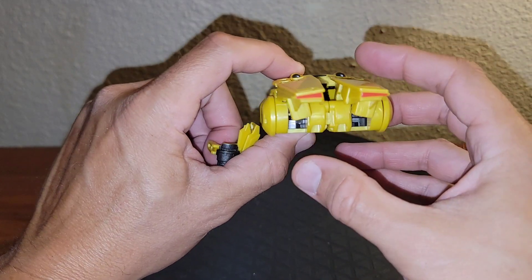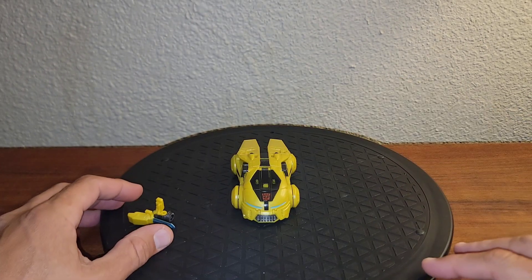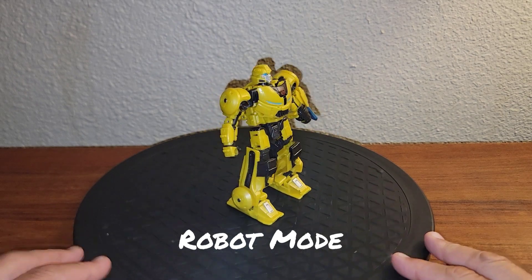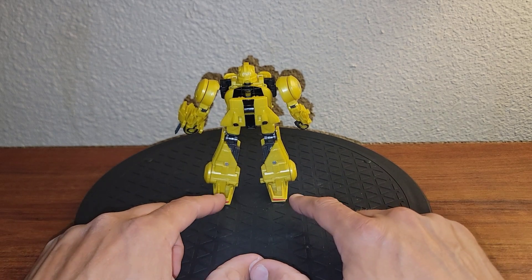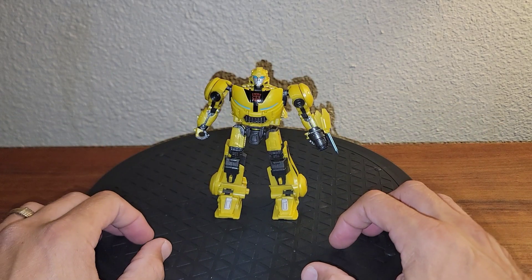We'll get into robot mode right here in just a moment. Let's get B-127, or Badass-O-Tron, into his robot mode. And here is B-127 in his robot mode. He's very clean looking all the way around — just a little bit of detail in his heel spurs. Kind of does that stuff there really, really good.